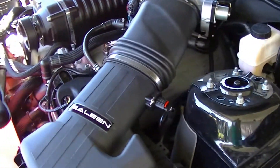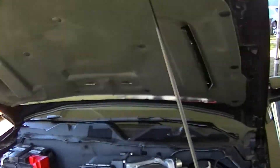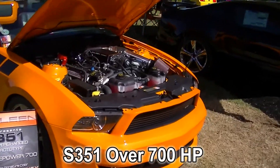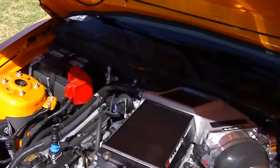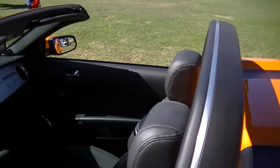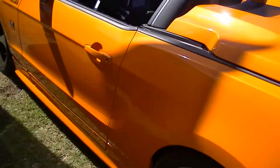And then you can go to the top of the line, which is the S351 — 700 to 750 horsepower — and that starts at $82,000. It's a completely different engine, not a stroked Coyote 302. This is unique to Saleen, putting a 351 cubic inch motor in it. This is a prototype, number one, and it's in a gorgeous, very eye-popping color.